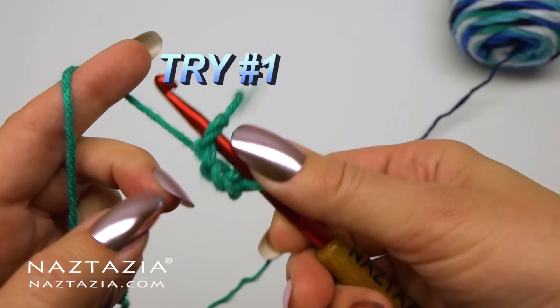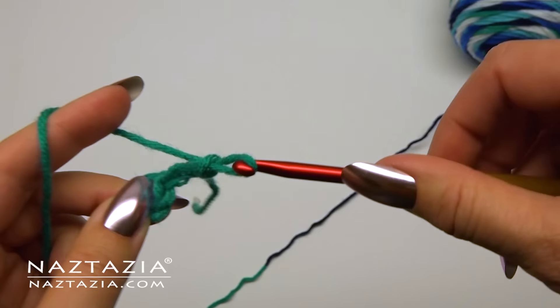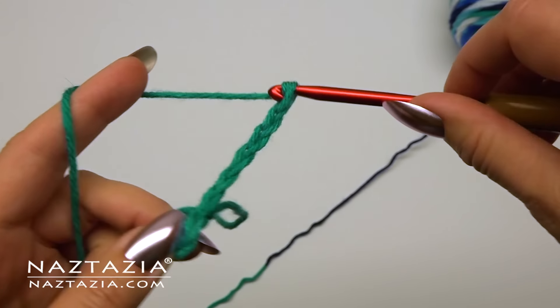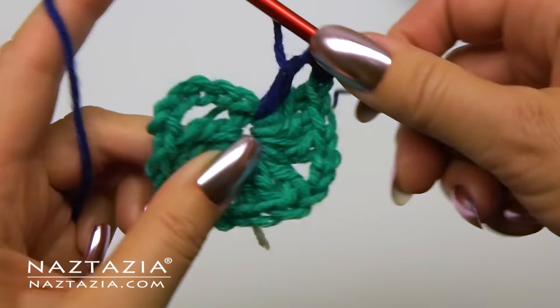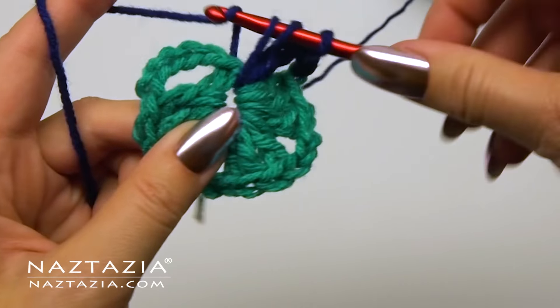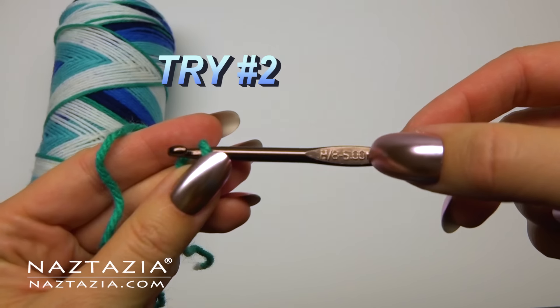So I start with the required number of chain stitches and first round of the granny square. As with planned pulling width crochet, anytime you have a certain length of color to work with, it's not always going to come out exactly on the first try. As you can see here I need more green yarn but the blue yarn is already starting.